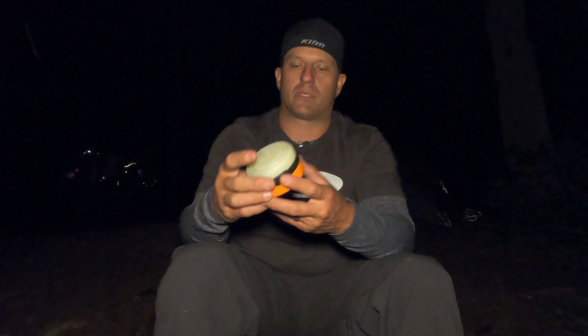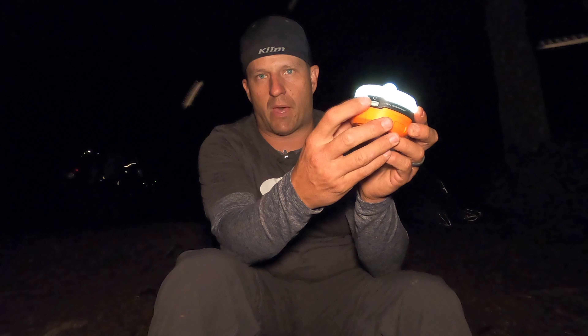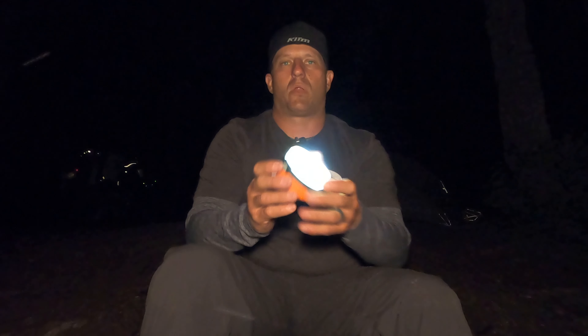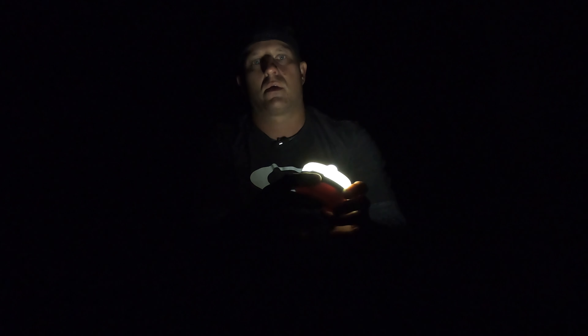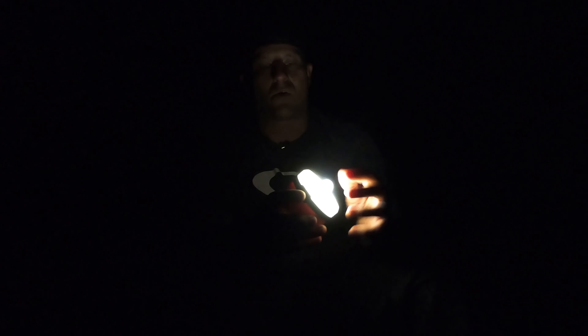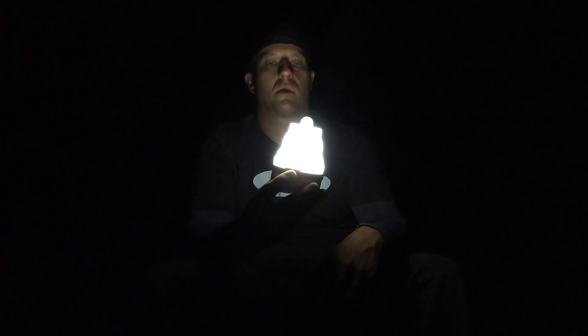It's got this little clip where you can hang it in your tent, which makes it really nice. It's a silicone material and it is collapsible, so you can set this down on a table and have light, or you can expand it to get a softer light — when collapsed it almost creates a spotlight effect. Another cool thing is that the button is illuminated, so whenever it's on you can see the button.